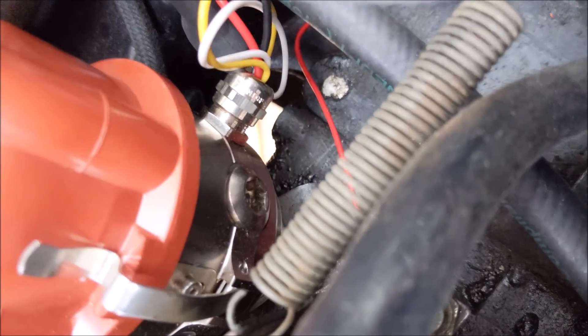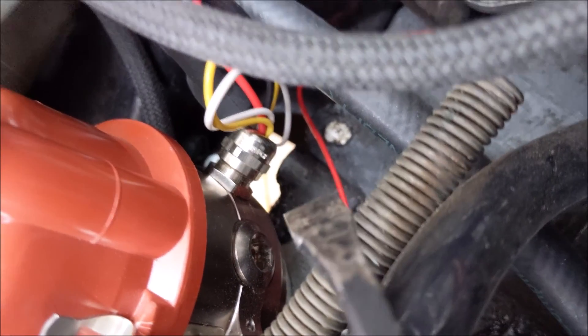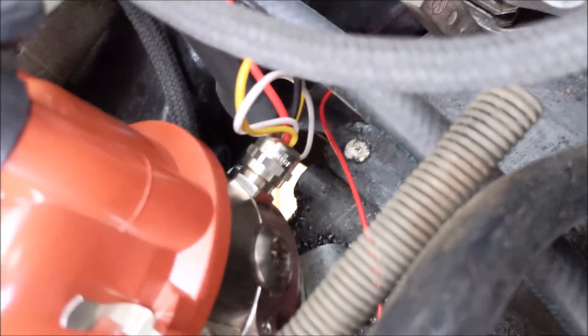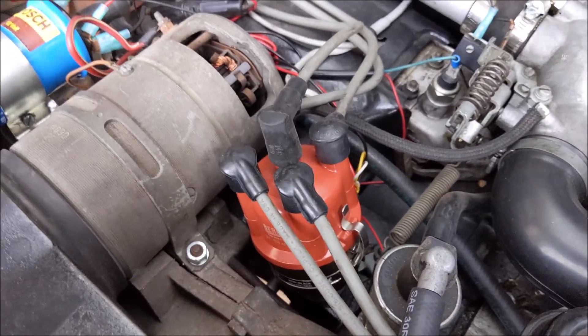It has eight different advance curves. And this plug right down here — that little hex plug that you can see — is a switch. So you can select the advance curve of the engine that you want, or the distributor curve that you want. It has different maps.